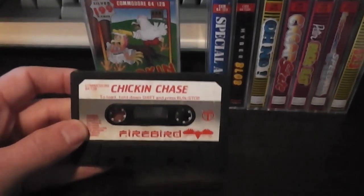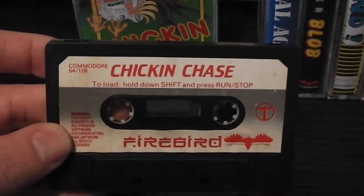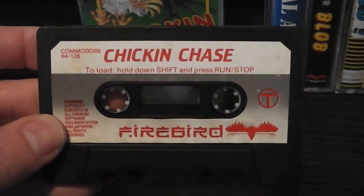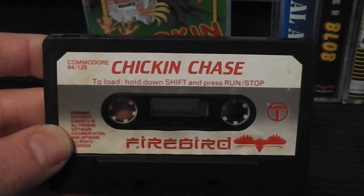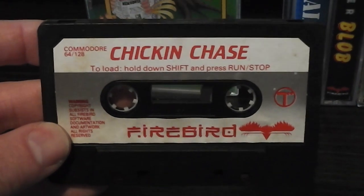Chicken Chase. This is what the cassettes look like for the earlier Silver range. As you can see, it's red text on a label printed on a black cassette typically. It's got the Firebird logo on it, the name of the game, the name of the system, the loading instructions, and a bit of copyright information.